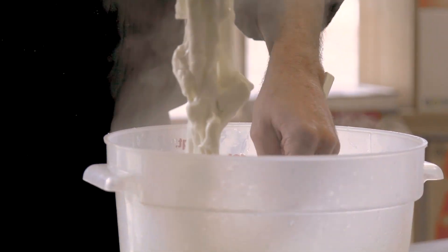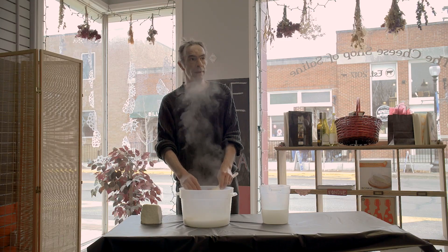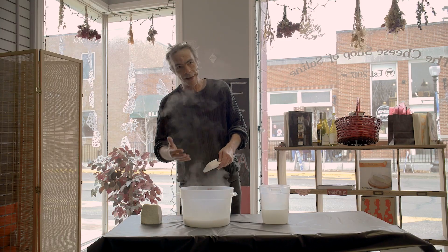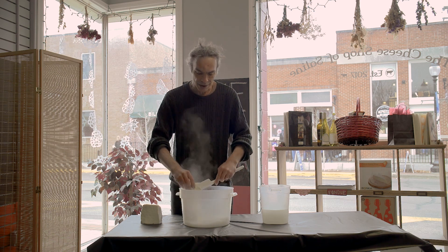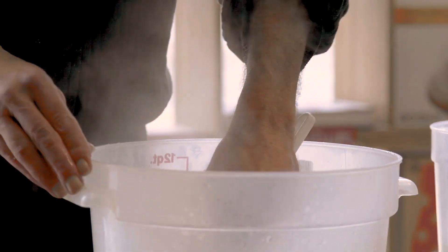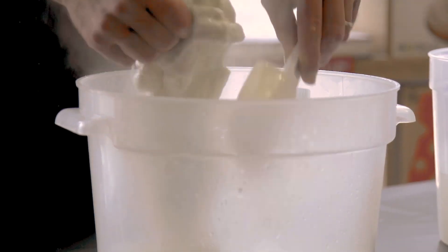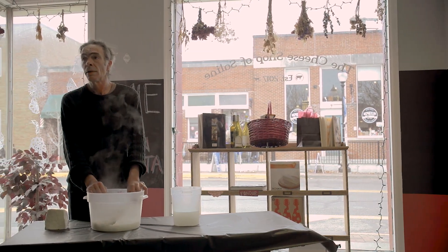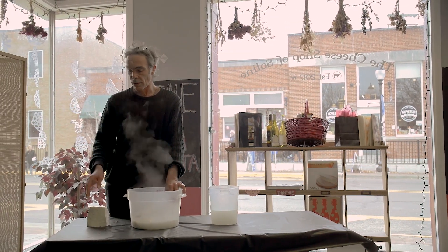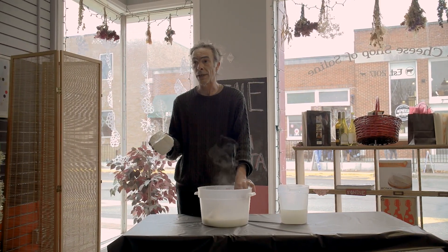You see it starts to melt, and for those of us old enough to remember saltwater taffy, it's a little bit like that without the resistance — it's much softer. It's cheese curd; specific cheese curds all look kind of the same.